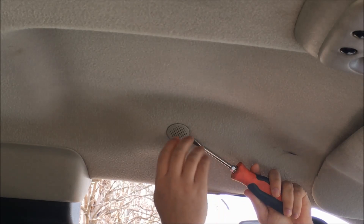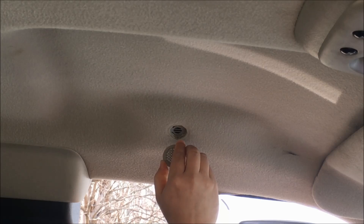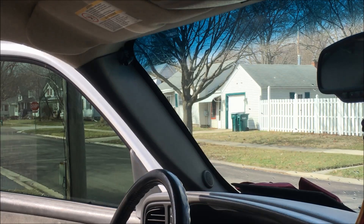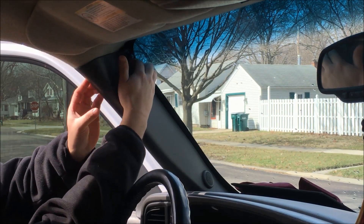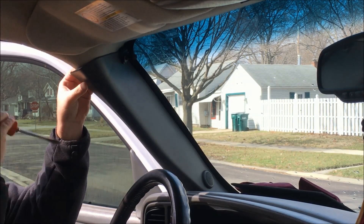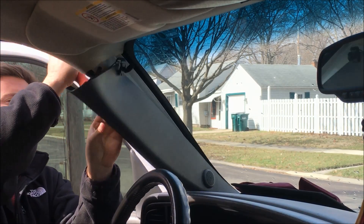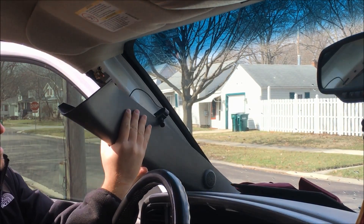To start out, we're going to get a flathead screwdriver to come under it and then put our hand here to catch it, and just pry down — this cover will pop right off. Now we're going to come over to this pillar here, pull down on it, and get a screwdriver in there to pry out, and this pillar will come right down.